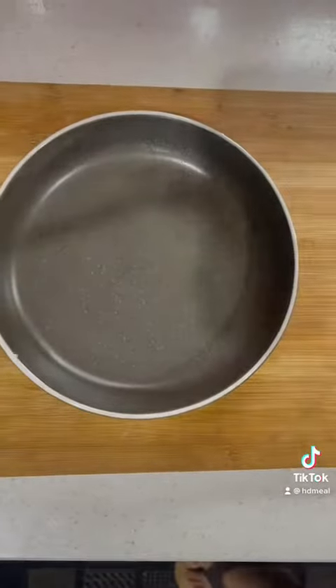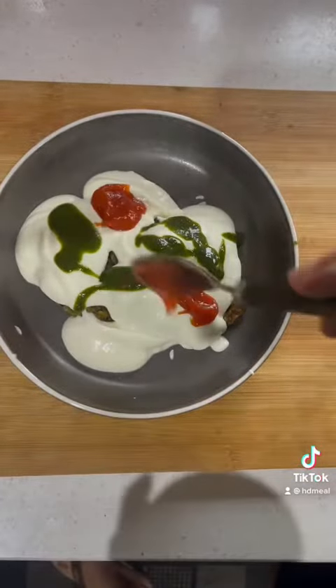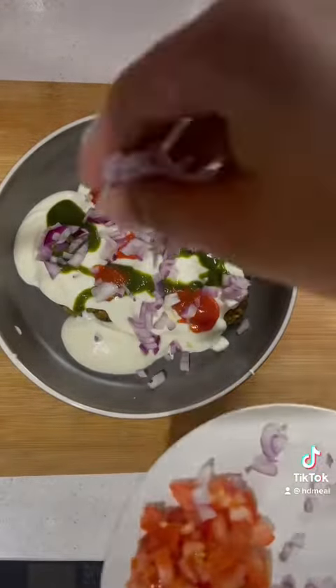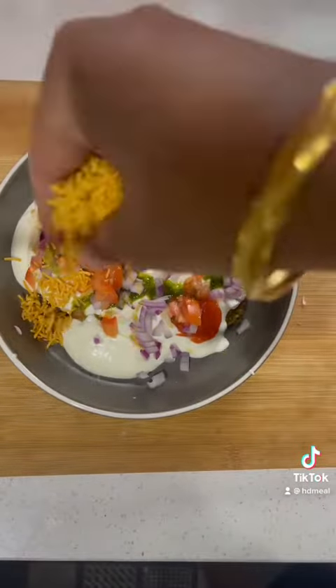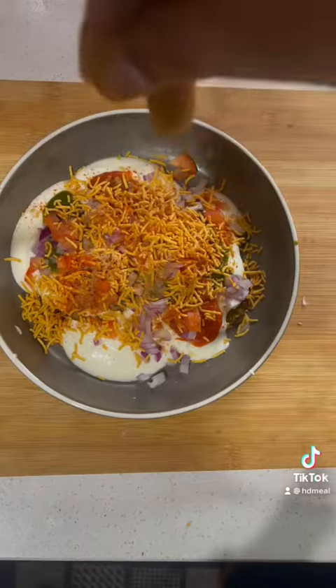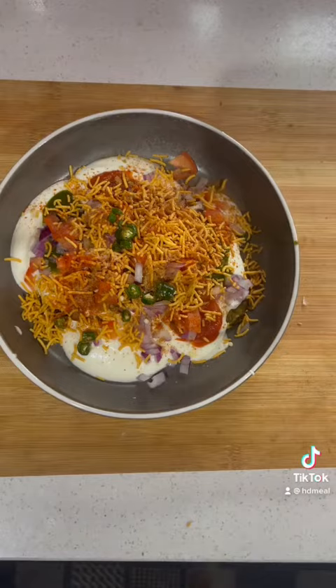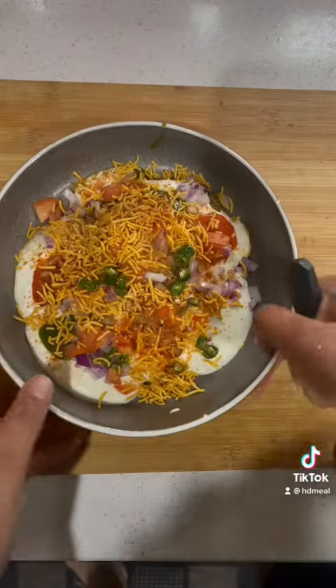Then we will assemble our tiki chard. We will put 4 tiki chard on the plate. Then we will add 4 grams of protein, 1.5 grams of Greek yogurt, 2 grams of halwa, 3 grams of lean, then cheet, and 4 grams of whipping — which will be optional.